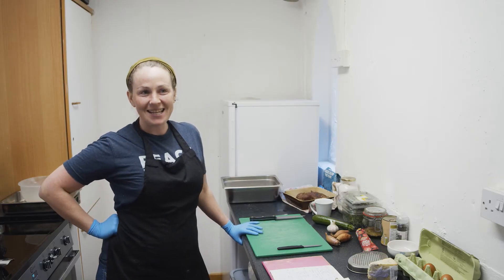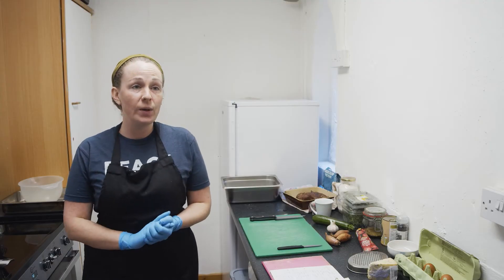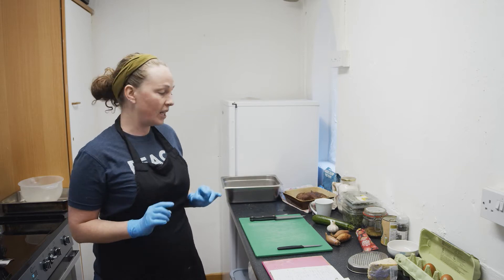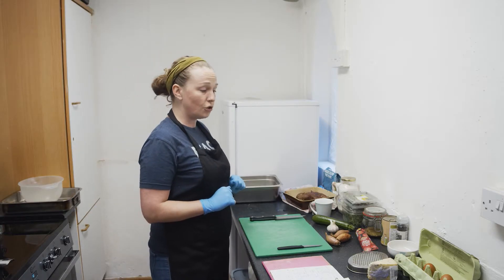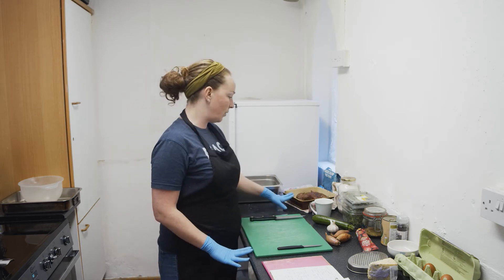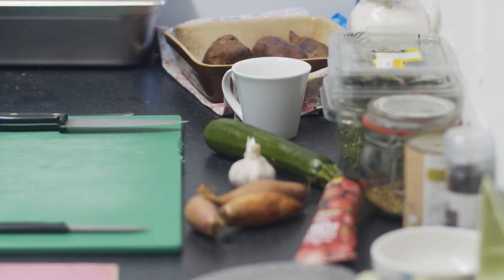I'm Angelina, also known as Kiki from Cooking with Kiki, and today I'm cooking for Suffice - we're doing a cooking on a budget. I'm going to be doing a sweet potato gnocchi from scratch, paired with a tomato sauce and some Stilton cheese. Don't worry if you don't like Stilton, you can always swap it for a different cheese. I've already roasted off my sweet potatoes, so for now we're going to start on our tomato sauce.